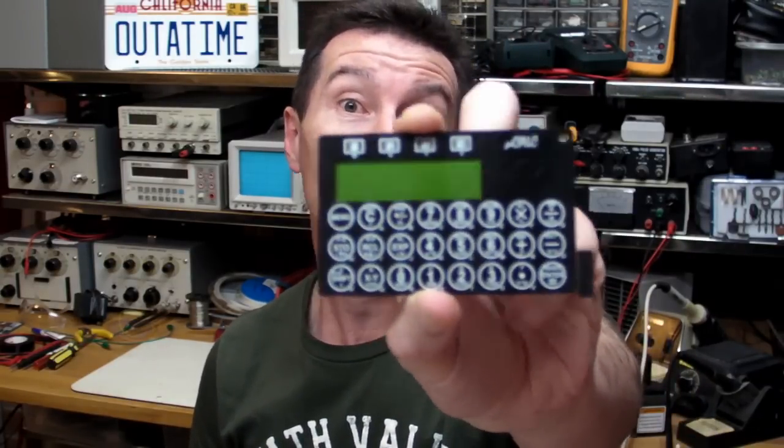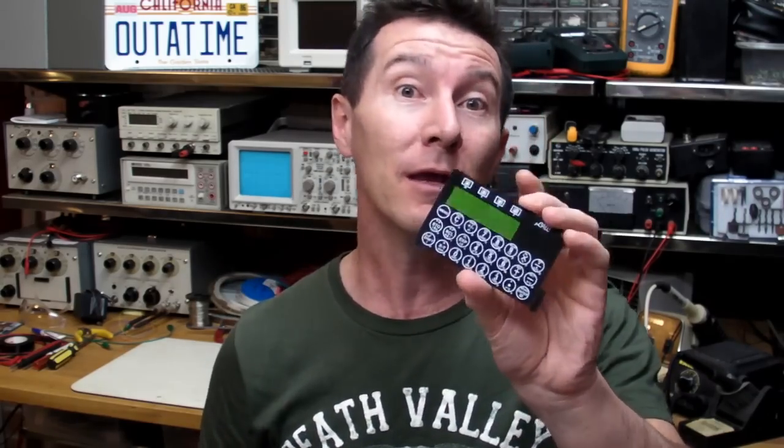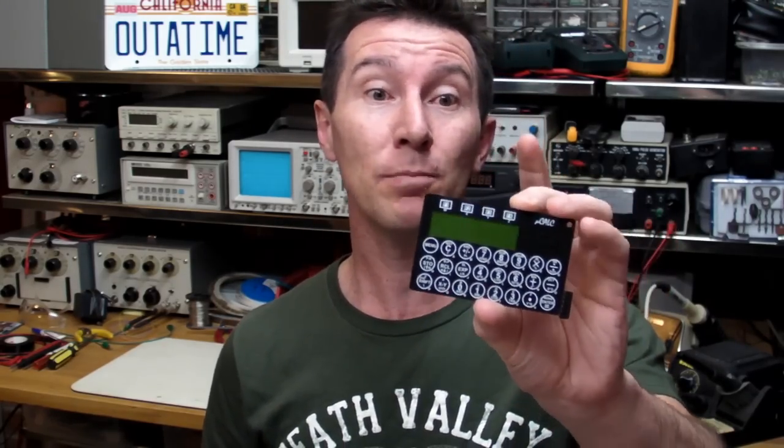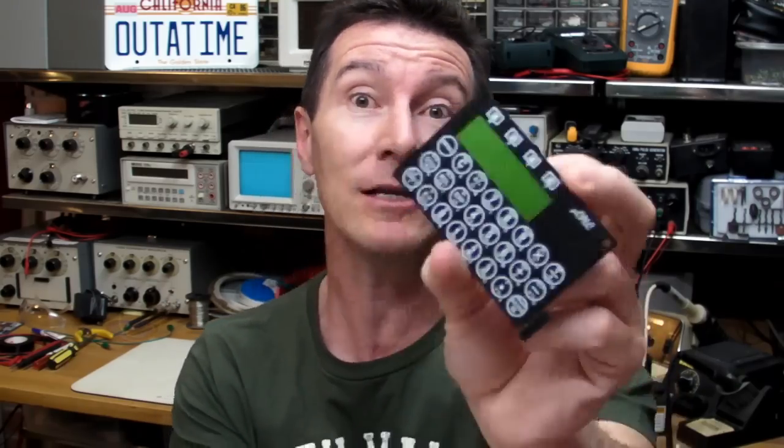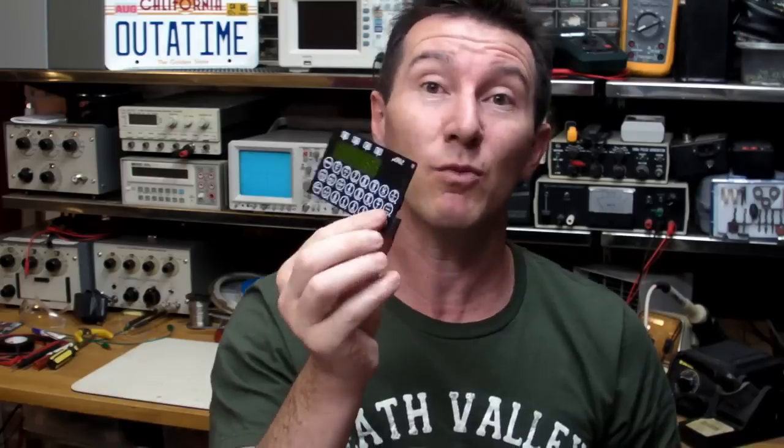Hi, welcome to the EEVblog, an electronics engineering video blog of interest to anyone involved in electronics design. I'm your host, Dave Jones. This one comes from somebody in the forum who asked about my MicroCalc project. I've touched on this before in one of the live shows, but I thought it probably deserves its own little short blog describing what the MicroCalc is, the project, and some of the design aspects that went into it. Because it's rather interesting, so let's go.